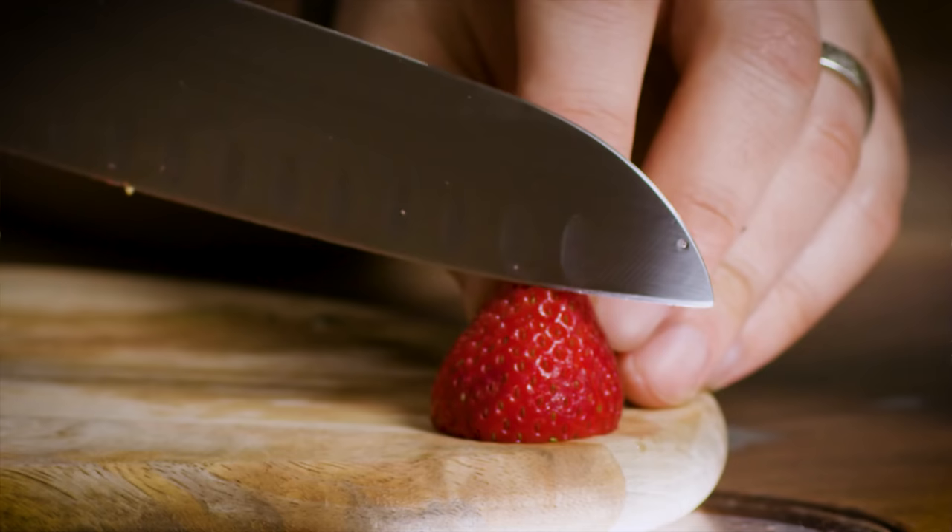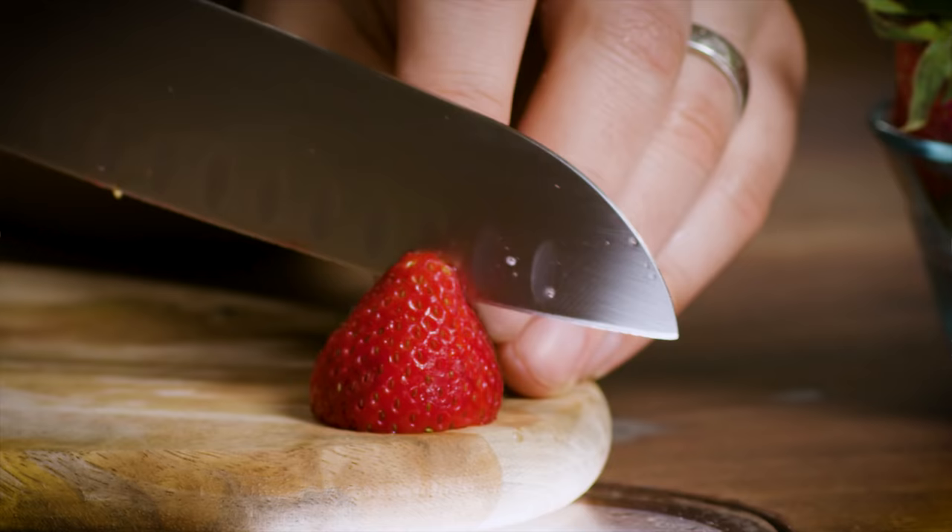We're going to need a Collins glass. I want to use cracked ice for this drink and quite a fair bit of it. We're going to build this drink bit by bit as we go. The first thing I want to do is prep all of the ingredients, because there's a lot of food components in this. We're going to need a strawberry.